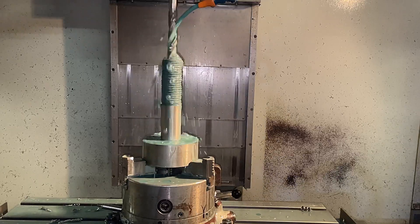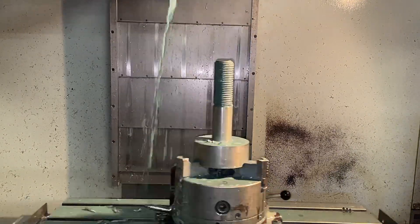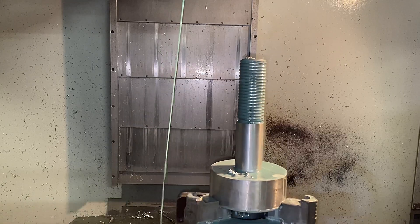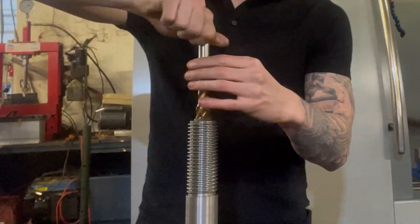Now we've got to machine the end of the bolt. We do this by first spot drilling it, then we drill it, then we chamfer it, and then we start the tap off. We do finish off the tapping manually only because we don't want to snap a tap inside the bolt, because that would be a major ball ache really.